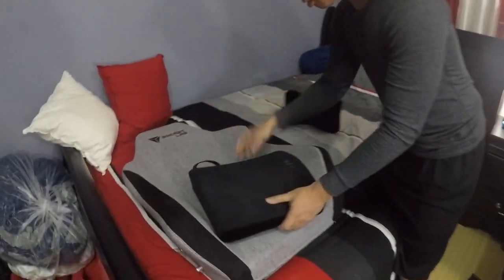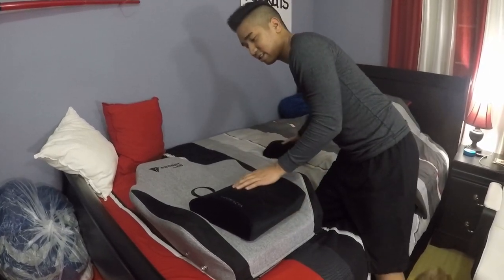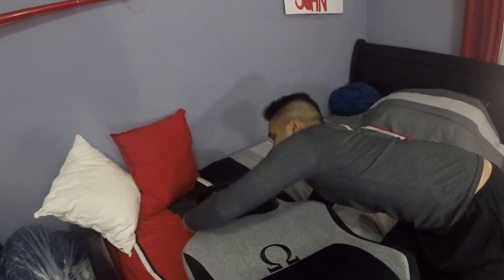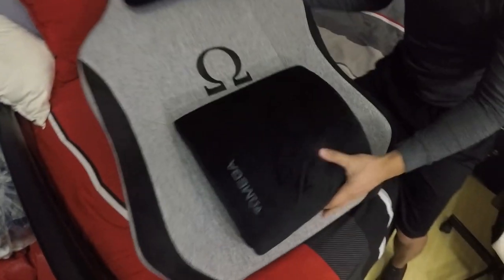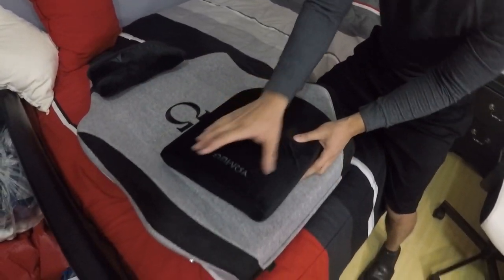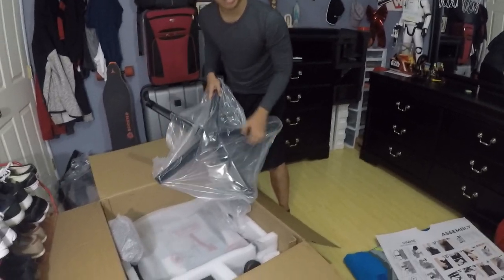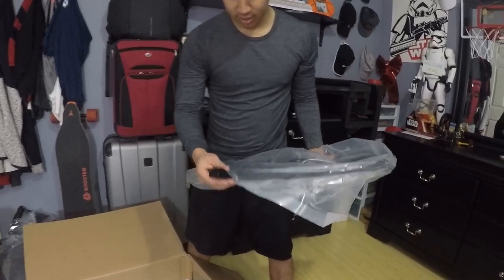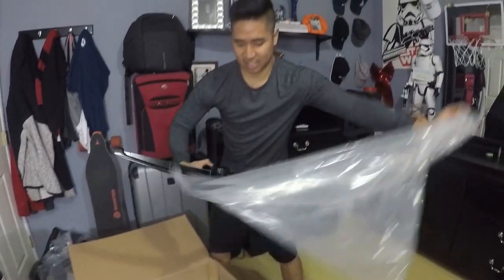Look over here — so the lumbar support actually goes right here. You kind of just place it there and it sticks on there when you put your back on it, and then the pillow goes on top.